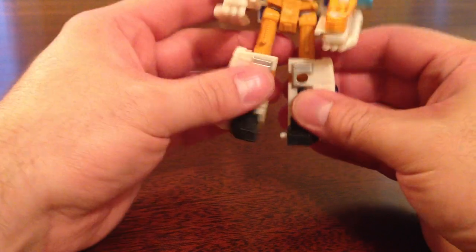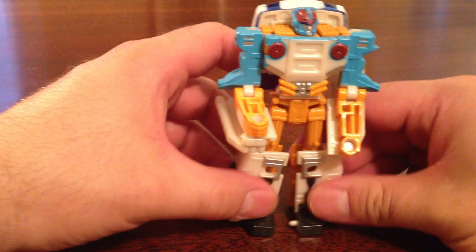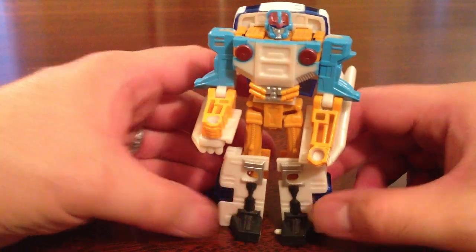Does this guy belong in your collection? If you're a fan of the Cybertron line, yes, but otherwise, if you find him at a flea market, he's worth a couple of bucks at least.